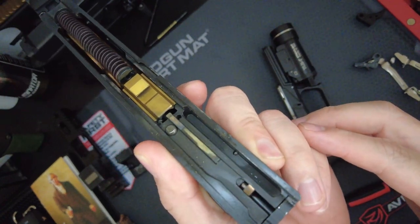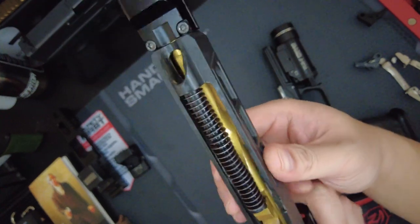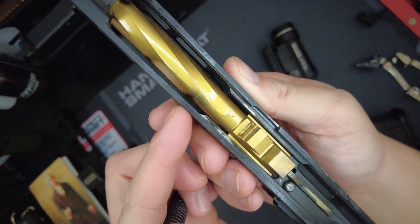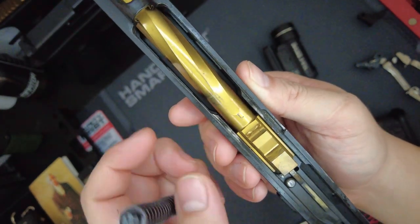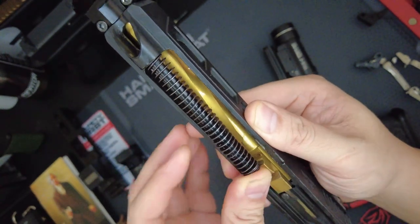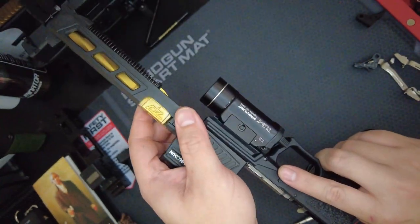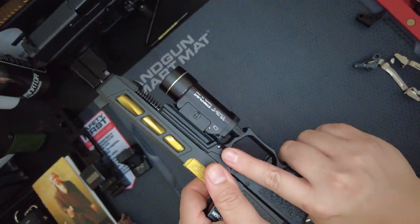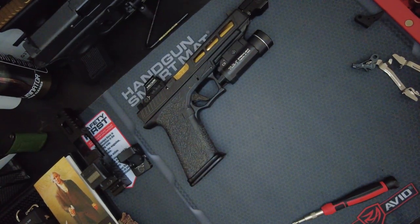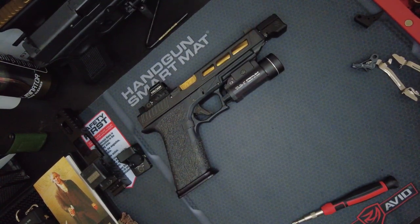I can actually take it apart and show you the internals and some wear on the slide. I haven't cleaned it yet, but I will after my next range session. Here's some wear and tear — it's kind of hard showing it with a camera. The upper internals are also from Zaffiri Precisions — it's their kit. I do have some issues with it, but I'll definitely keep you guys posted on that.